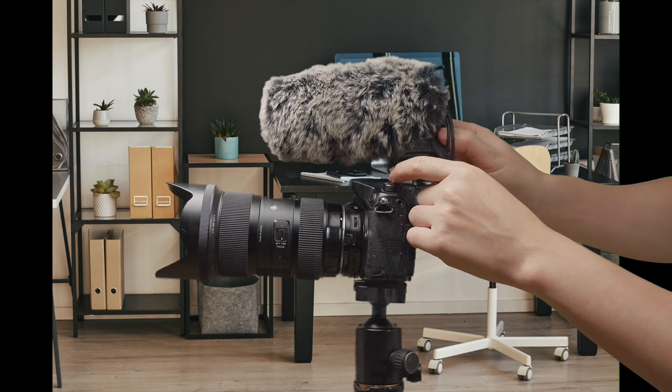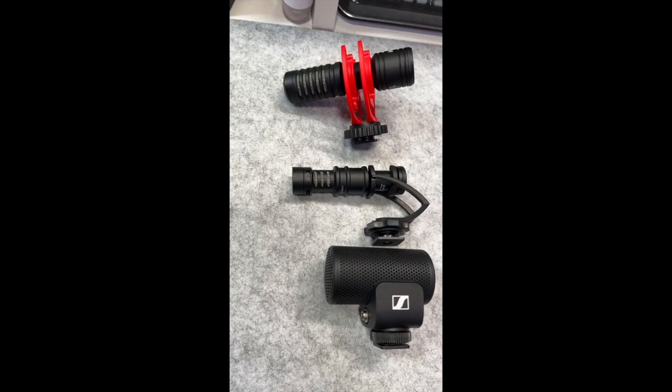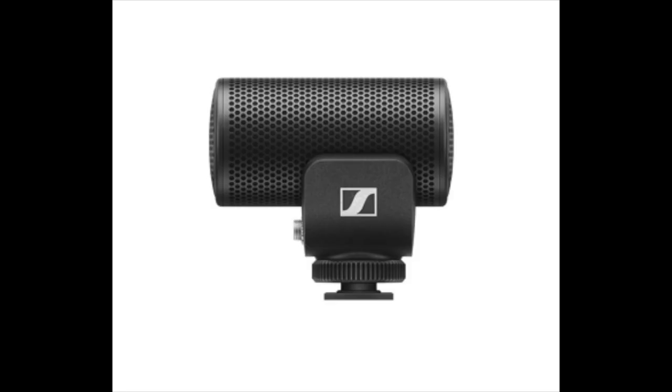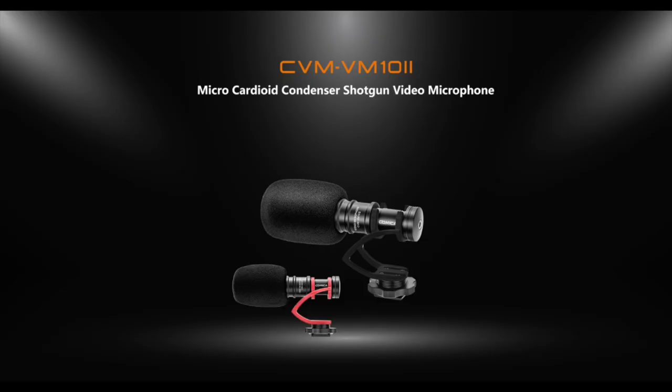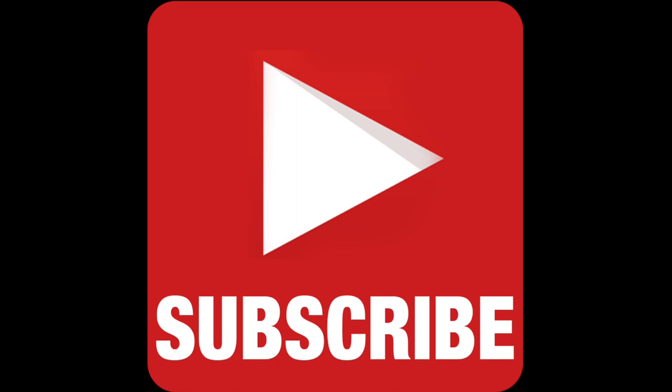It's portable and frees up your hands. Today, we're going to look at three budget-friendly on-camera mics: the Sennheiser MKE200, the Comica CVM VM10-2, and the Movo VXR10 Pro. Before we continue, please consider subscribing to this channel, as it really does help it grow, and it's very appreciated.